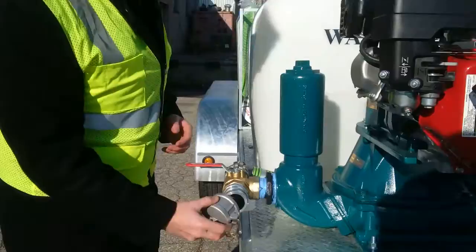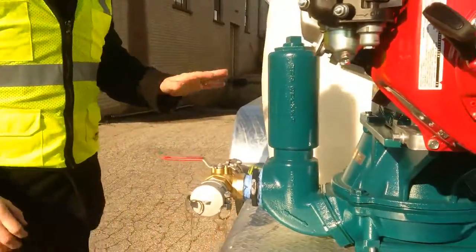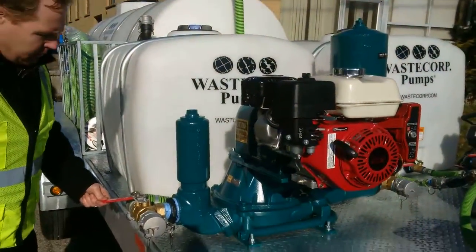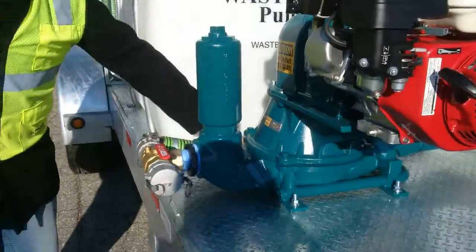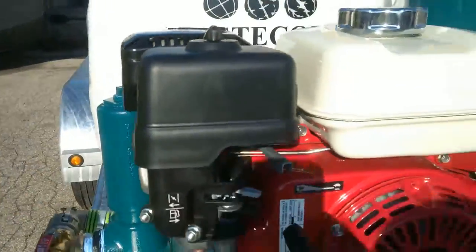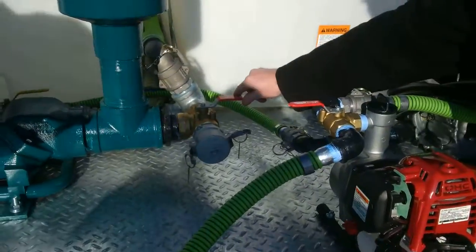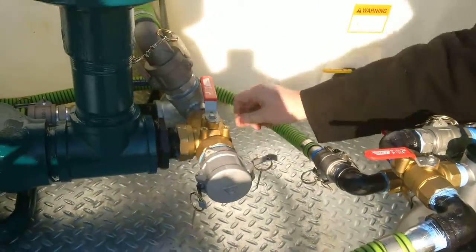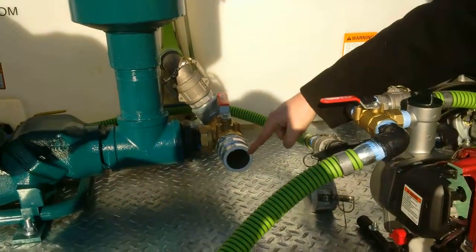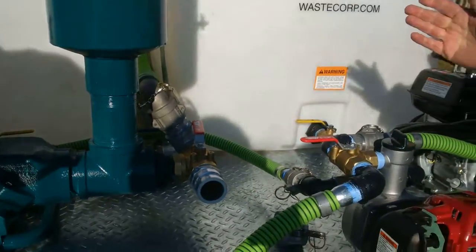You'd put the dust cover back on the suction point here. So now we want to drain the tank with this pump. The first thing we're going to do is turn this valve, so now this suction hose is sucking the fluid from this tank, going through the pump, and then you divert the valve so instead of pumping that direction we're now pumping out. You connect the discharge hose to that, pump it out, and it's that simple.